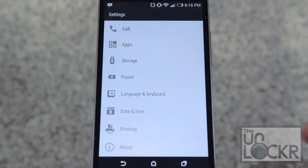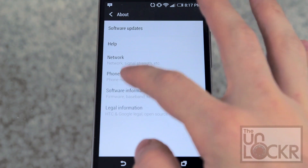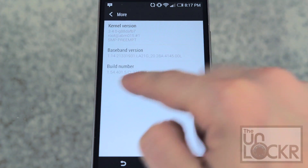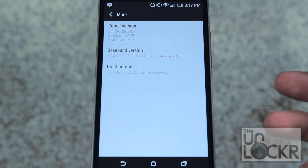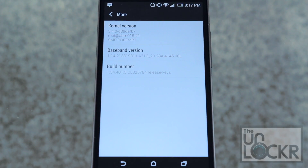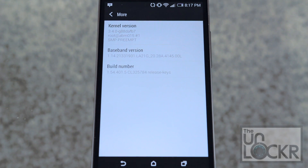Also on your device, go to Settings, About, Software Information, More. You'll see the build number — it should be 1.5 something. If it's 1.1, it means you're not on the latest version of the software, and you need to be, because otherwise it doesn't have the Harman Kardon stuff built in. So either update naturally or flash a custom ROM based on that build number before you continue.